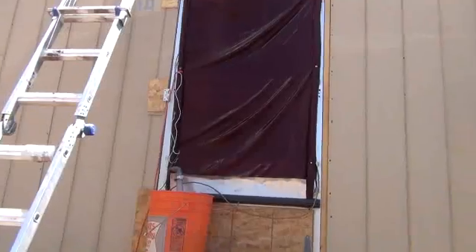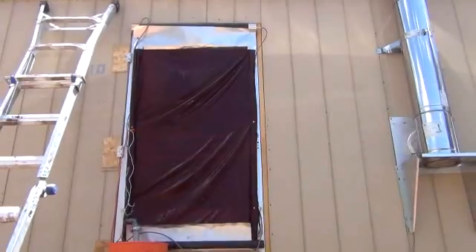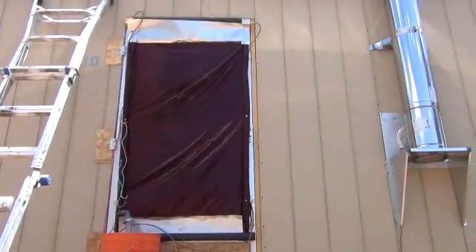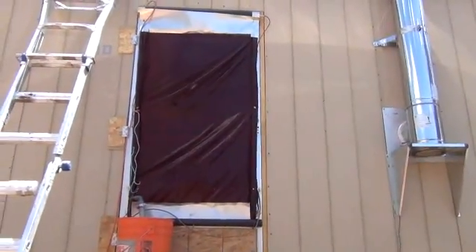One of the easy things you could do with this is put a fan on the inside of your house, just on the inside of this screen door, which I may end up doing — that will make a much more effective cooling system. That's a very large evaporative surface right there producing a lot of cool air on the inside.